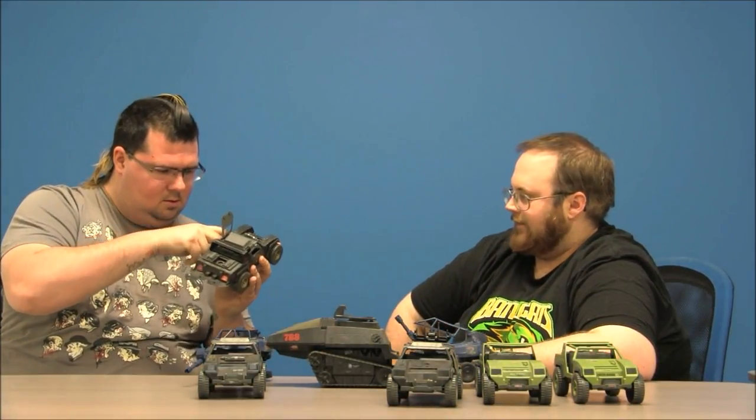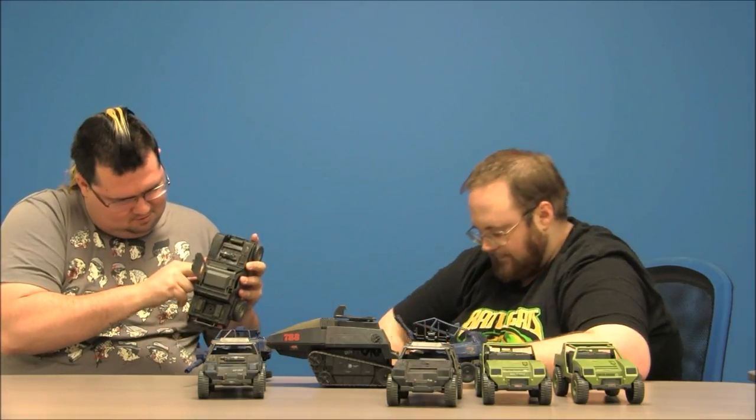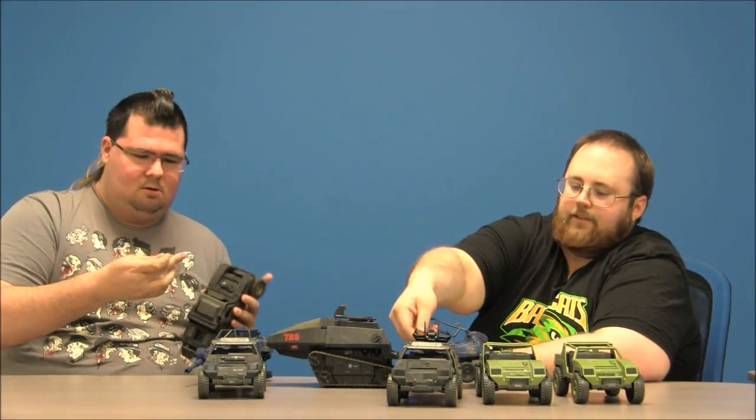Another Stinger. There's a piece of something — that's the push bar that goes on the front bumper of a Stinger.